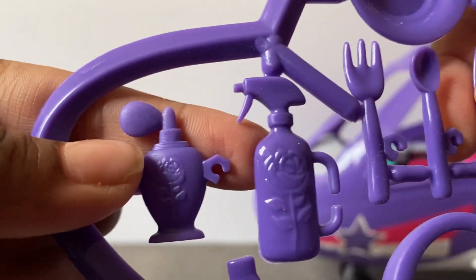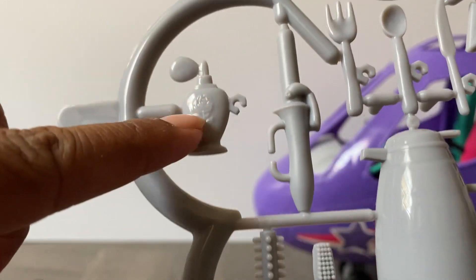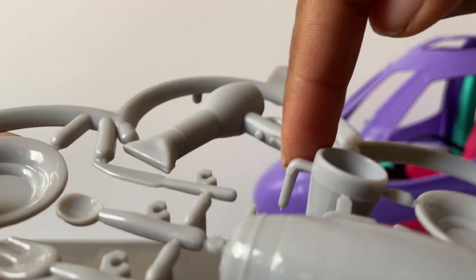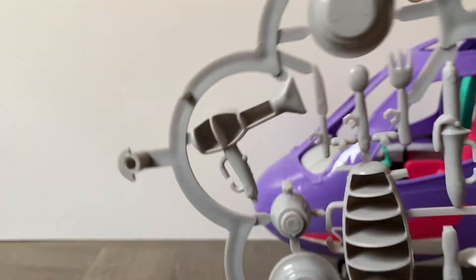You get some perfume, a little spray, and a plate with forks. On the gray flower you get forks and a plate, a hairdryer, more spray, another brush - I might use that one because it's already gray - another toothbrush, another plate, another little cup with a handle, a coffee thing, and a curling iron.